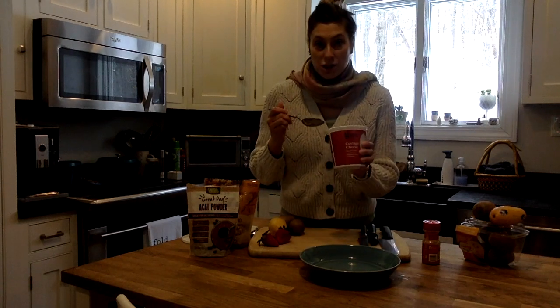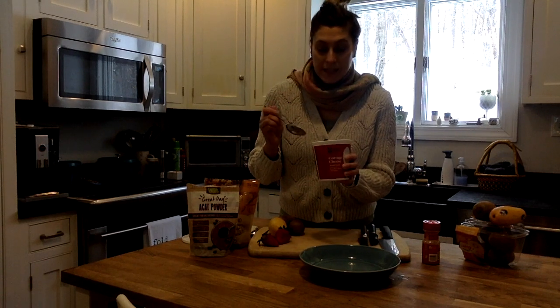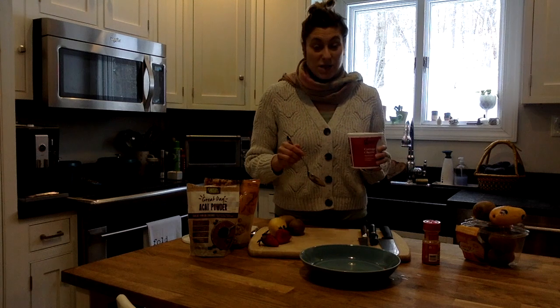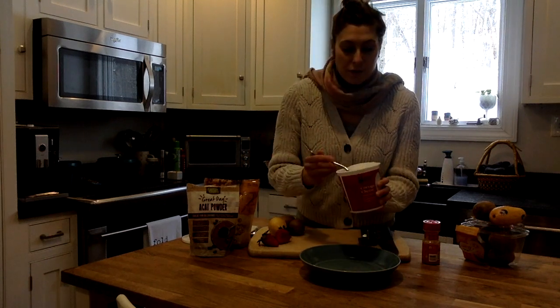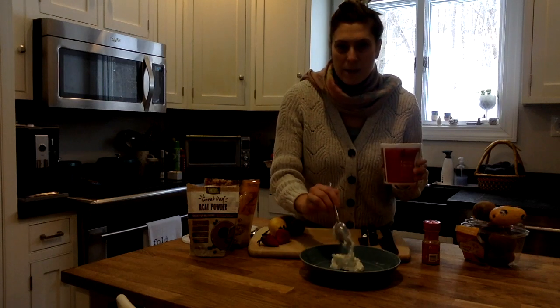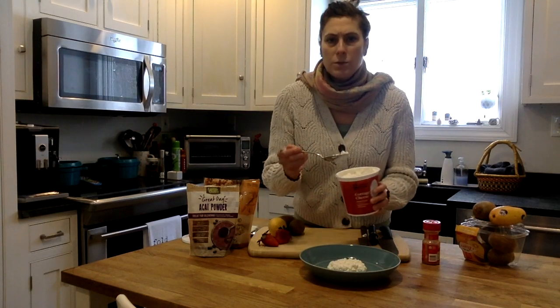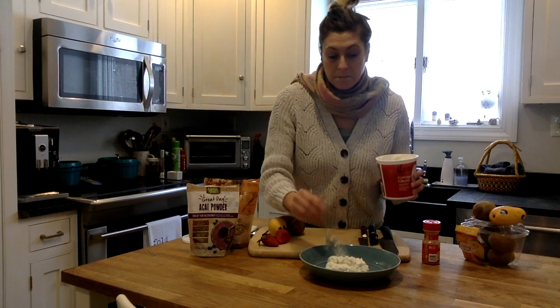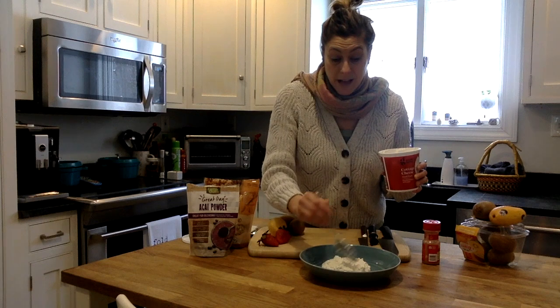Starting out with cottage cheese, which has a lot of protein. This is a great way to kickstart your day with breakfast, or a great pre-workout or post-workout meal. So those of you on workout schedules, great option. And you can make these ahead of time — a couple days ahead — and store them in a mason jar, Tupperware, or glass jar.